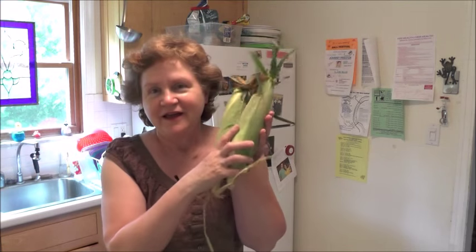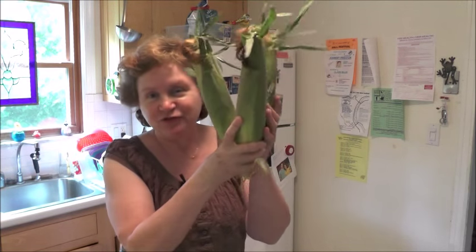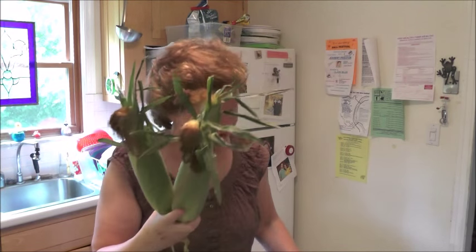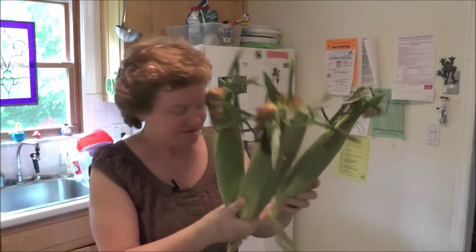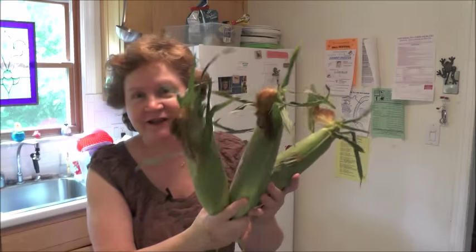Hi, I'm Margie and welcome to my kitchen. Here I have corn — 12 ears of corn on the table — and I'm going to show you how I make corn. So we're just going to go ahead and get started.